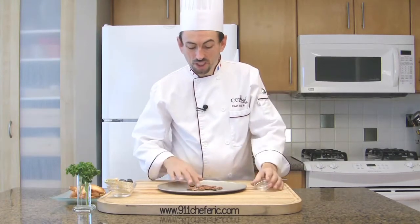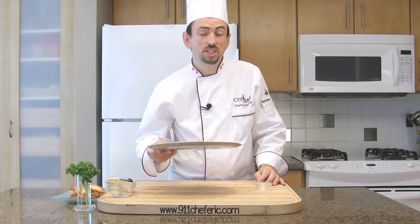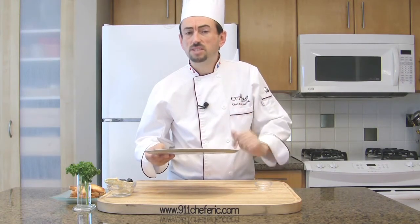Place the pecan nuts on a cookie sheet. Bake the nuts at 350 degrees Fahrenheit for about 5 to 6 minutes.